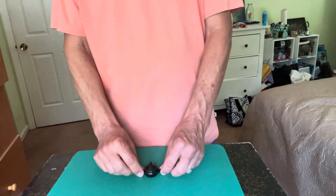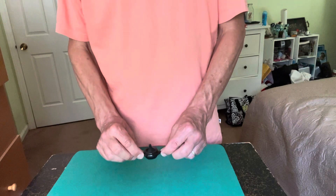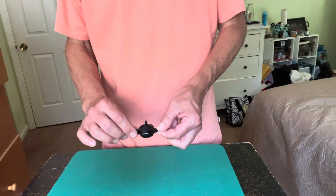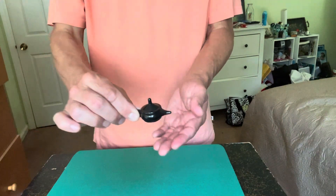All right guys, here's a great little pocket trick. It's called the Quarter Pot and basically it works just like a Boston coin box, but I love the way this has been made. It looks just like a little teapot, and the story goes like this.